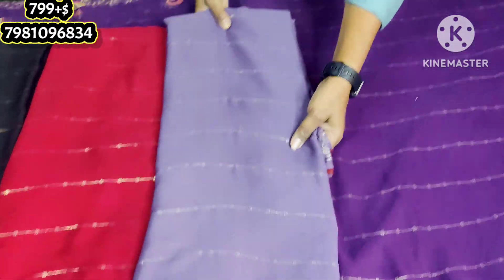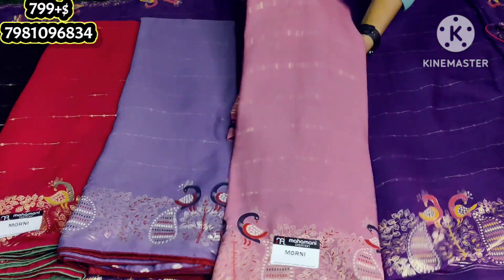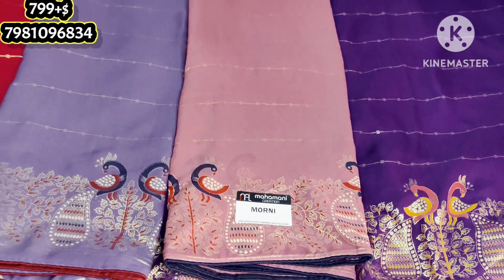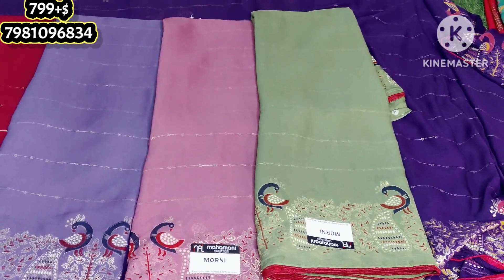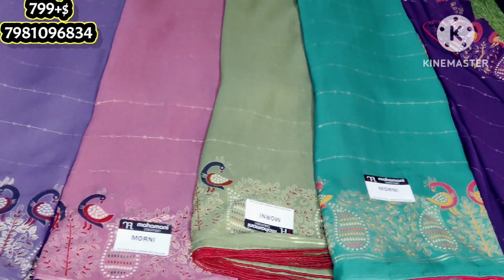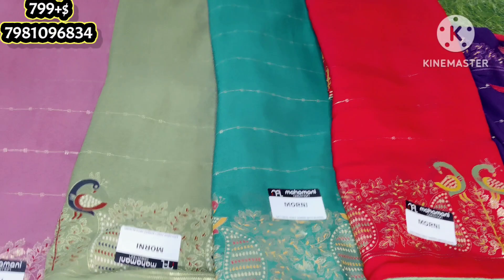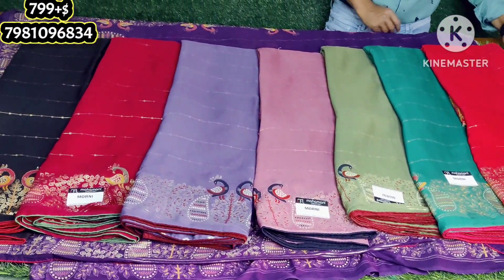With foil print. Ash color. Light green color with color combinations. Dark green. This is a tomato red. This is also available as the last video giveaway winner.